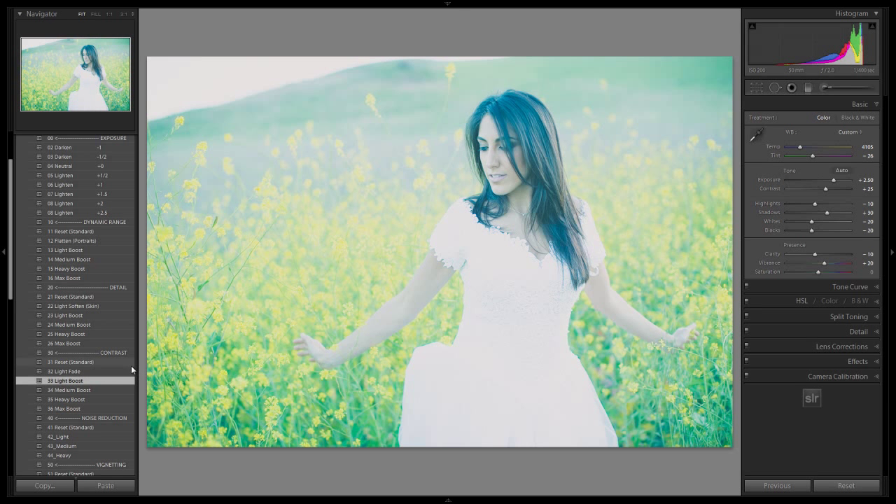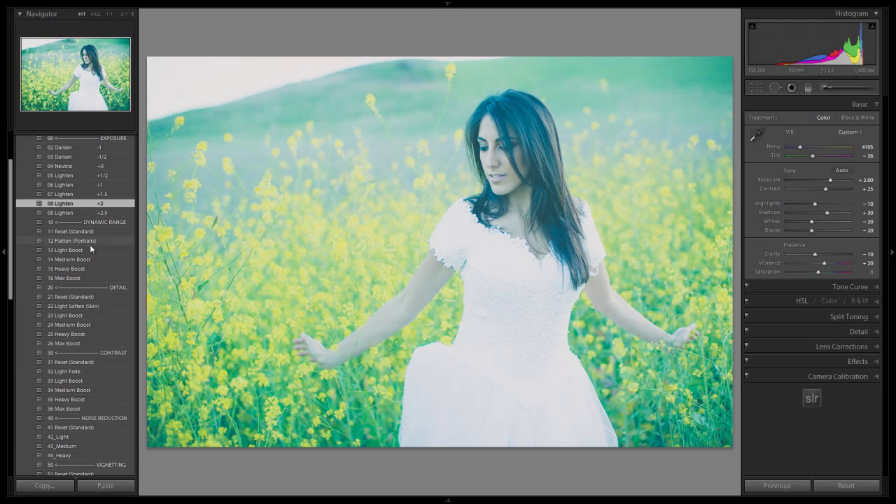Adding a contrast boost gives you kind of more of that hard-blown look to it. We can also adjust down the exposure a tiny bit and get the highlights pulled back down a little bit. So what I might do — let's see, do I like it with the fade or do I like it with the boost? I can't really decide. I'm going to go with the light boost, but you guys can choose whichever one you want.